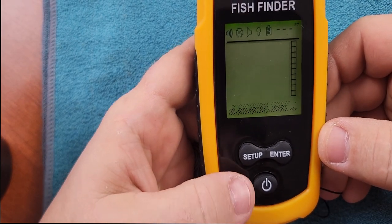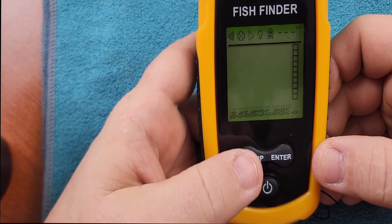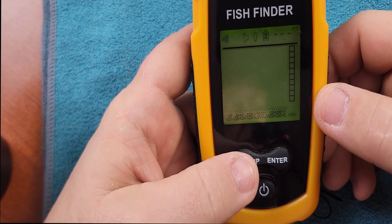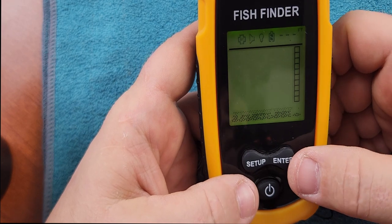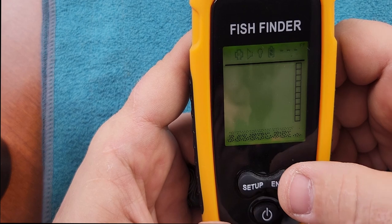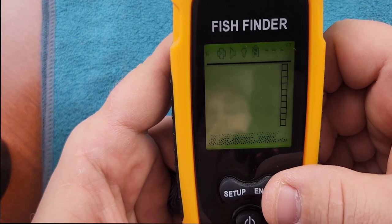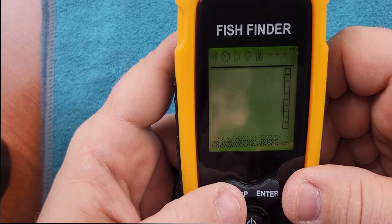Now to set this up, it's really ready to go right out of the box. But if you want to make some changes, you can hold your setup button for approximately five seconds. Then if you look at the top row, these are all going to be flashing. Every time you push your setup button, you're going to go to the next option. The first one is going to be your sensitivity, and you can adjust it by hitting your enter button up to five times. You can see that sensitivity level changing from a minimum all the way up to a maximum. When you get it where you want it, you hit your setup button.